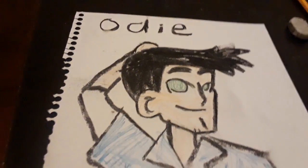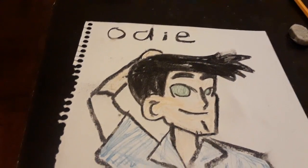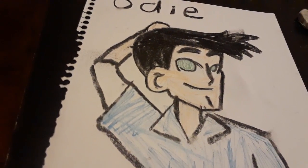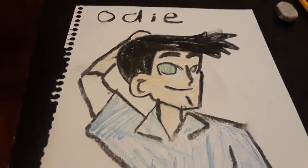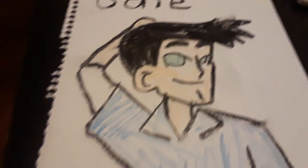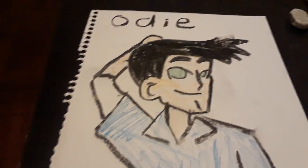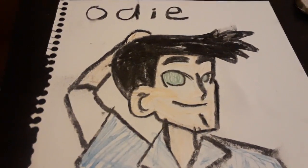I don't know which actor we have to pick. How about Justin Timberlake? Yeah, I want Justin Timberlake to pick two characters — JB and Odie. That's it.